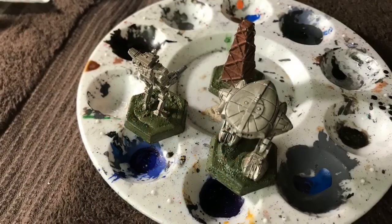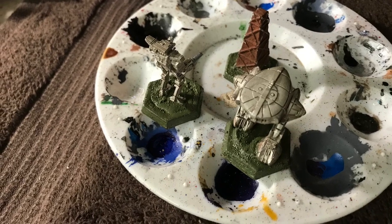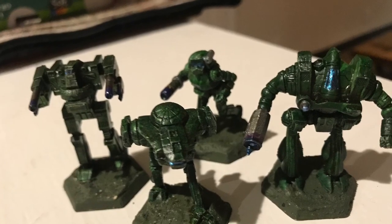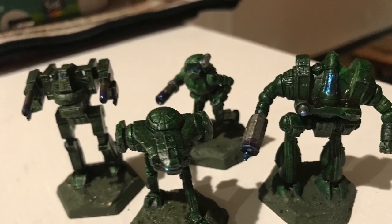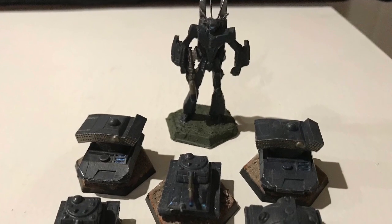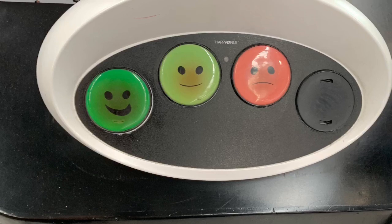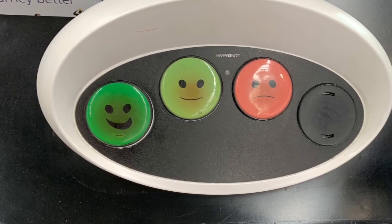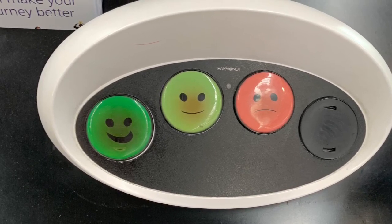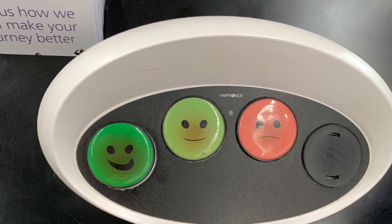Here you can see the end results — you can still see the base metal through the primer, which is ideal. I've also based them. Here are some final end products for Liao and some Gray Death Legion mechs. These are all primed with the same gray tan primer. If you enjoyed this video, please hit the subscribe button so I'll be motivated to make even more videos.